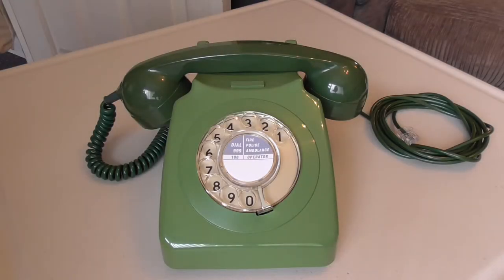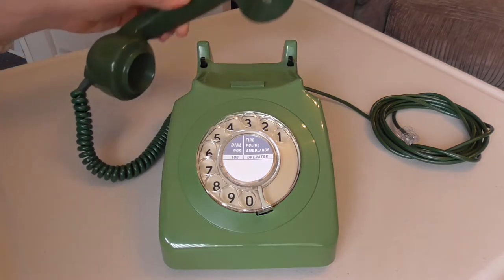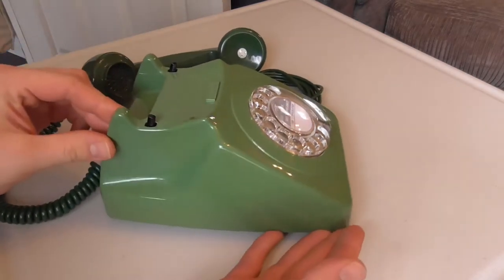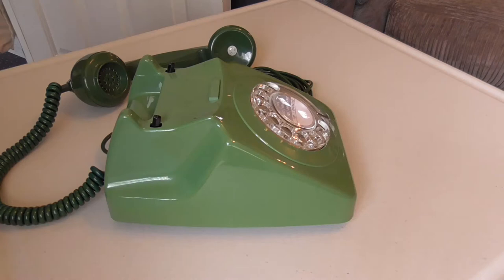Hello everyone. Here we are back with the final look on this really cool GPO 746 in the two-tone green colour. This particular example is from 1971, and it's a Mark 1 model as mentioned in the first look video, which means it has a slightly different case to the later ones.